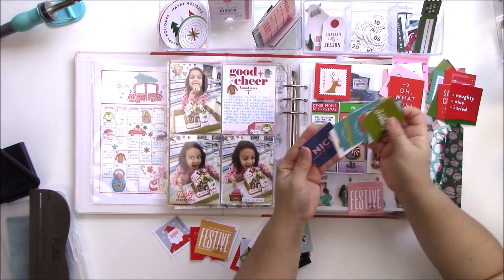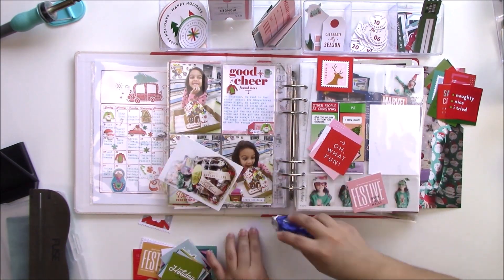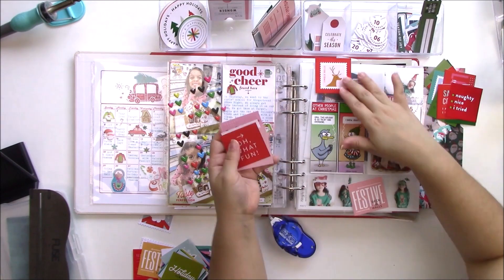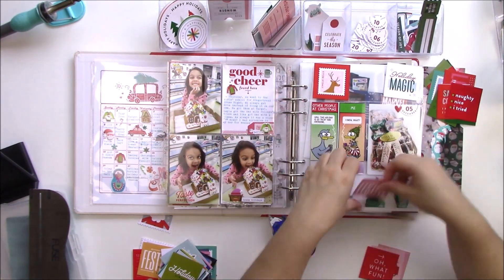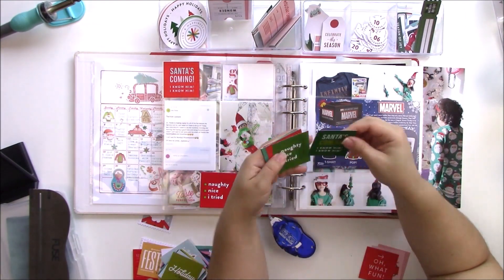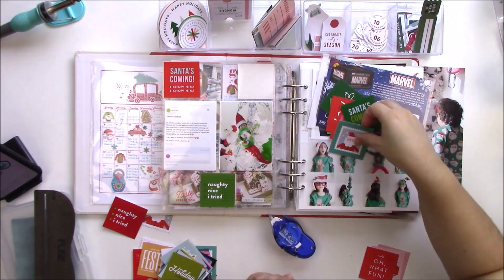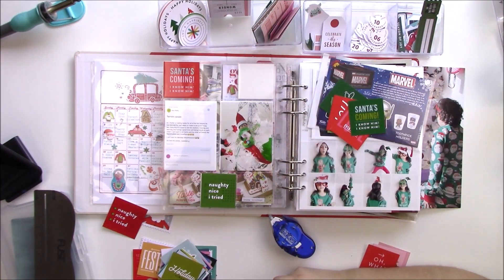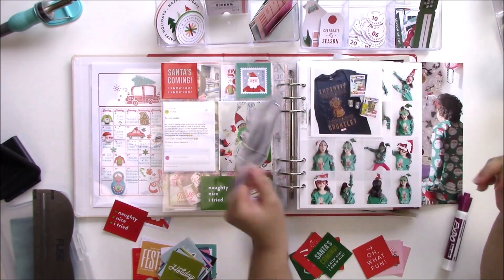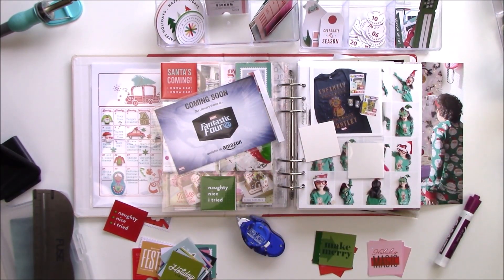This spread — the left side is already done. It's a spread of the gingerbread house activity they did at school. On the right I have a package that Tombo sent me and a little illustration by Foul Language — I don't know if you follow them, he's really funny. I'm using those little squares — I'm going to do three with printables from In The Creative Bubble, and the other three are going to be sequin mixes I already mixed. I love In The Creative Bubble die cuts and printables and I'm obsessed with them.